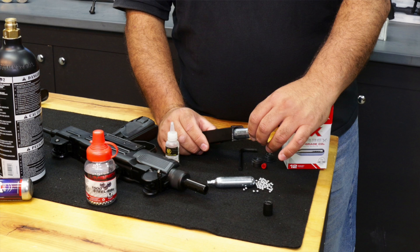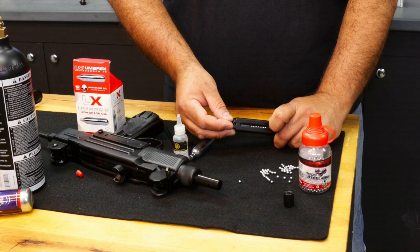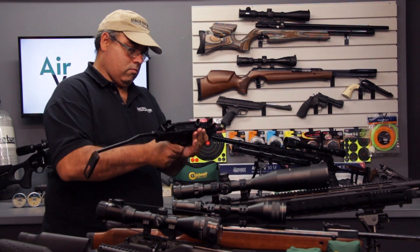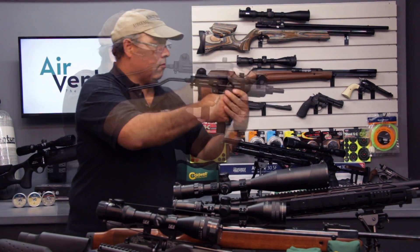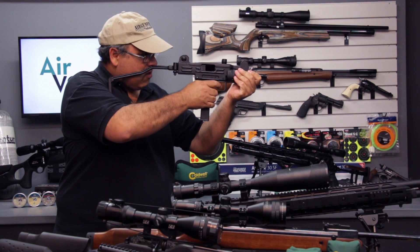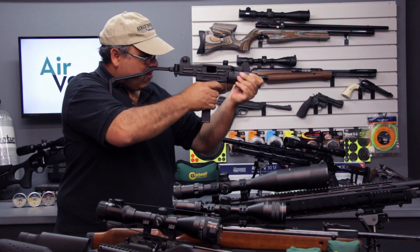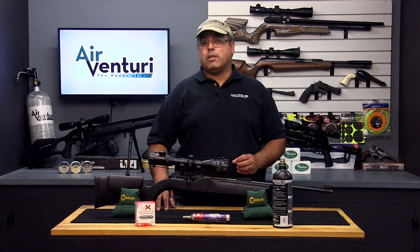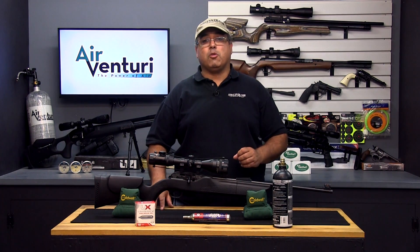CO2 airguns are best suited for action pistols and plinking, but there are some high-end CO2 guns that are used for 10 meter pistol and rifle competition. CO2 allows for multiple shots per cartridge. The shooter may need to cock a bolt or load a projectile, but that's it. Some products have magazines that hold multiple projectiles and allow for semi-automatic and even fully automatic operation. Some of the drawbacks to CO2 would be the fact that you have to go buy CO2 cartridges. Also, CO2 is very temperature sensitive, which affects performance. Shooting too fast or in cold weather will greatly reduce the performance of a CO2 airgun.